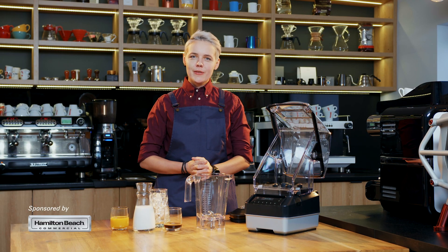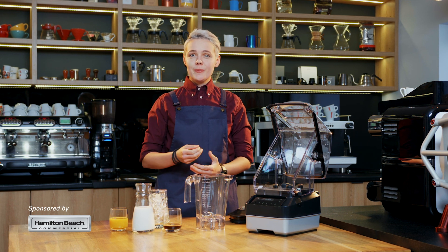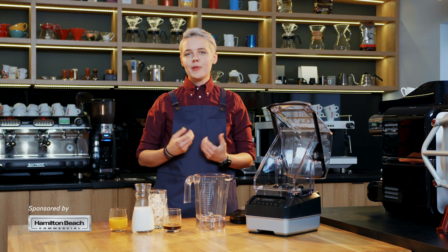Hi, my name is Agnieszka Rojewska and I'm a World Barista Champion 2018. Because coffee is not only my profession but also a very important part of my life, I want to share with you a recipe for my favorite smoothie with a coffee twist.